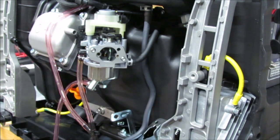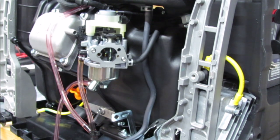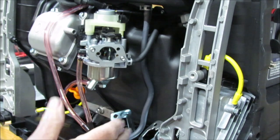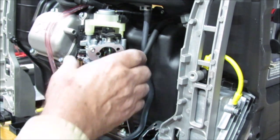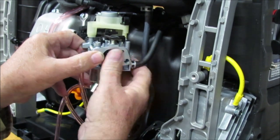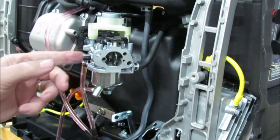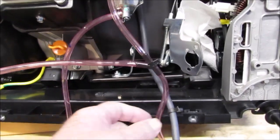My worst nightmare is coming to fruition here. They did indeed bury the coil under this plastic housing, which has to go forward. It looks like I'll need to get the air cleaner off and slide this housing out. There's a hose here too. Yes, the coil is behind the housing.